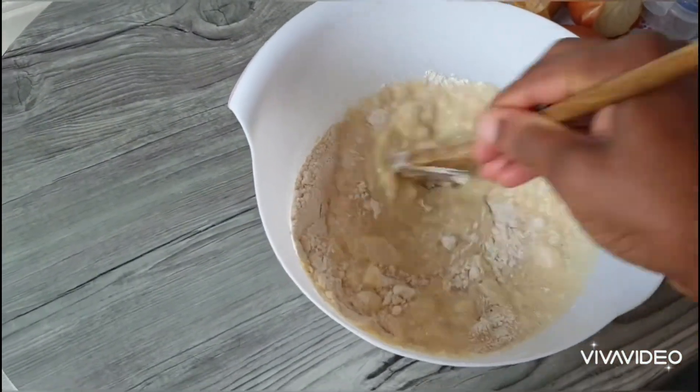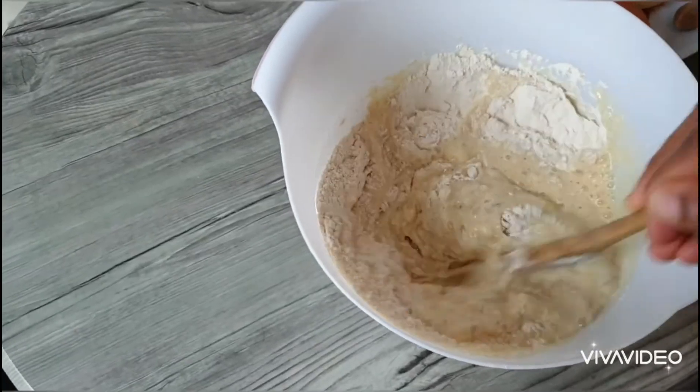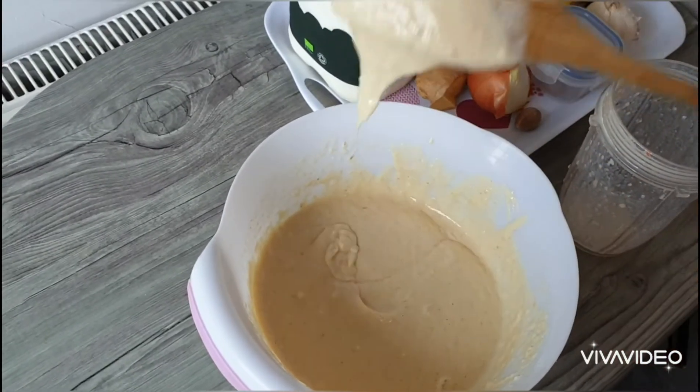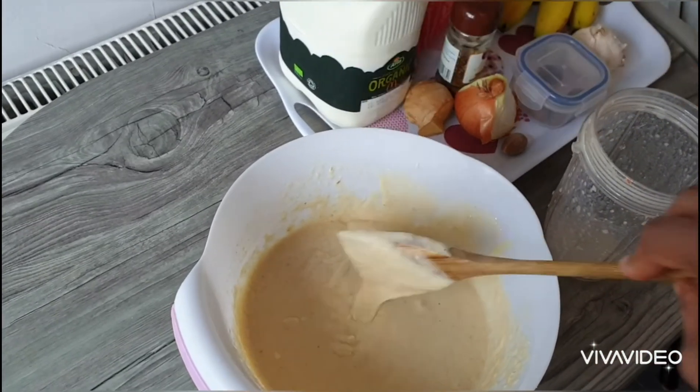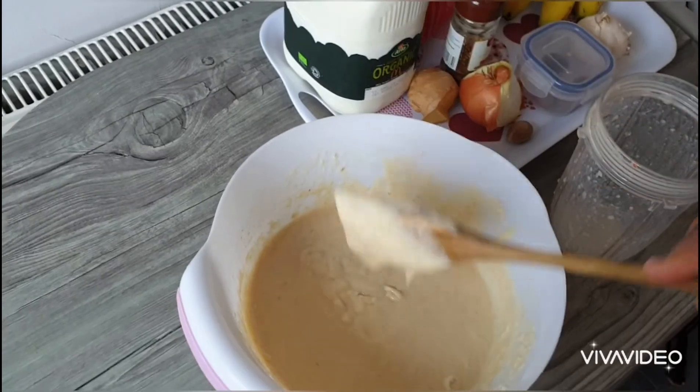Make sure it's not thick. This type of resistance, this feeling — not thick, just a bit watery. Just a bit.